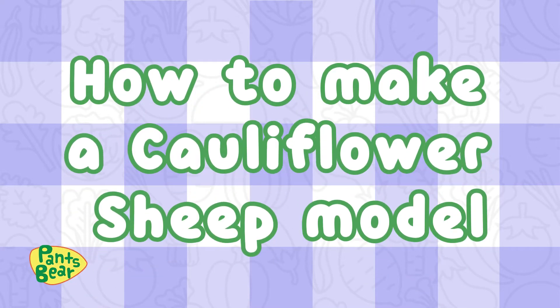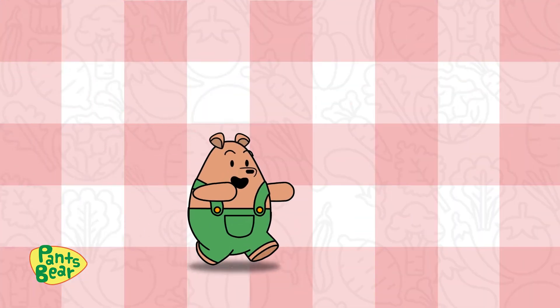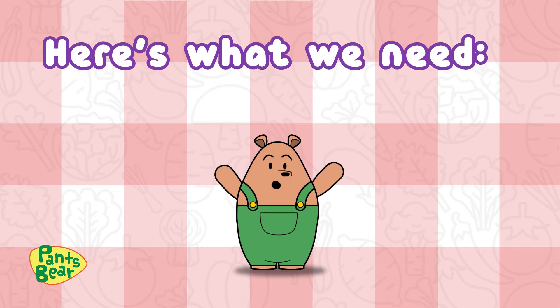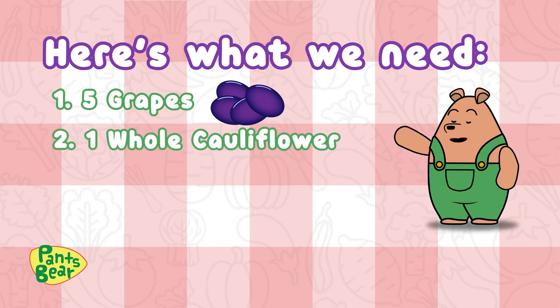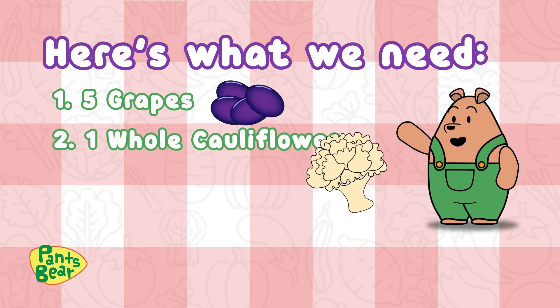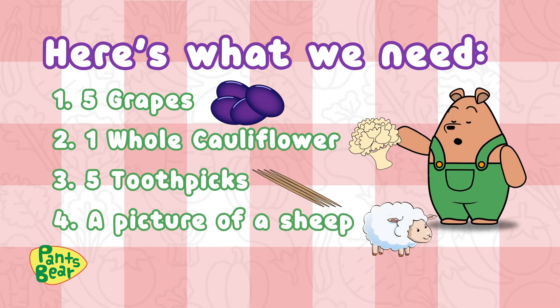How to make a cauliflower sheep model. Here's what we'll need to get started: five grapes, one whole cauliflower, five toothpicks, and a picture of a sheep.